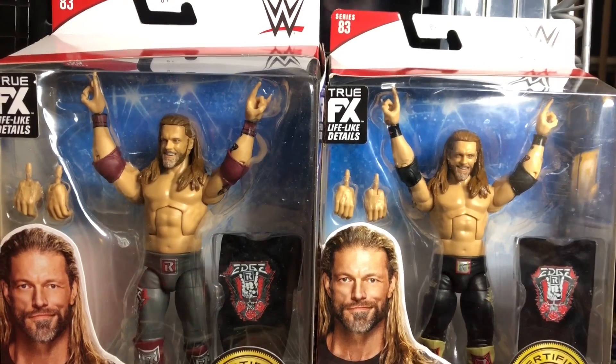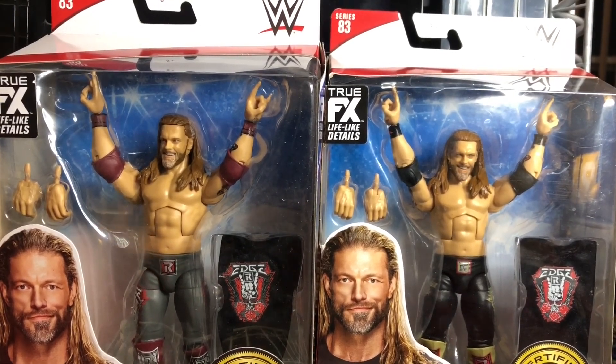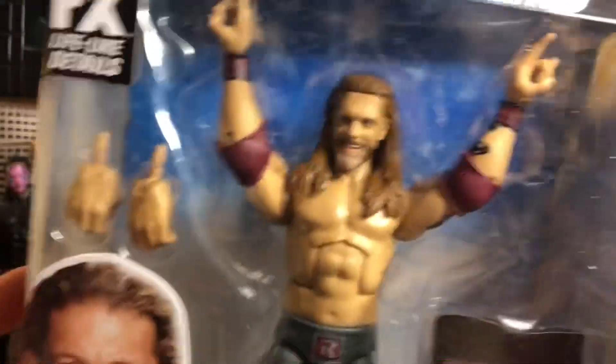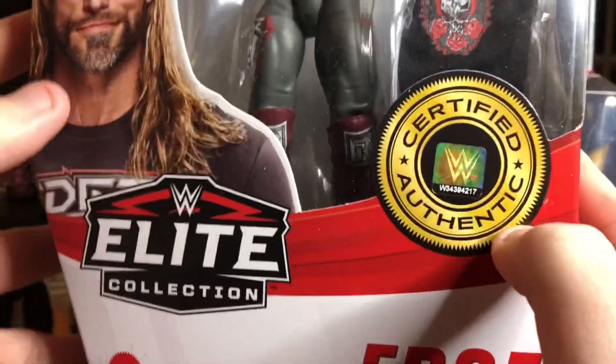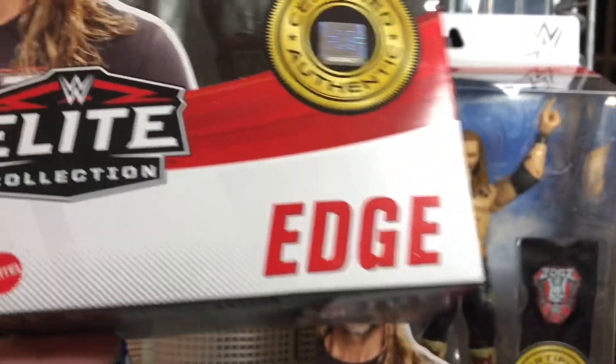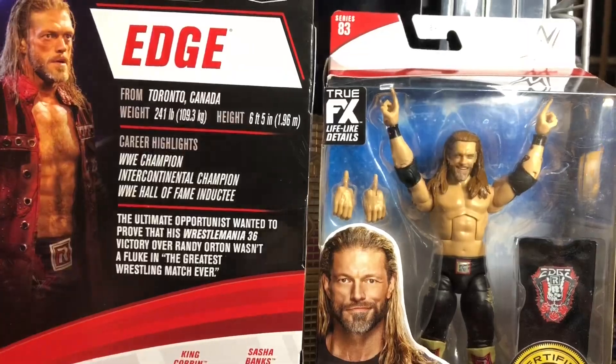These figures look awesome and incredible. But before we take a closer look at the figures themselves, let's take a closer look at the packaging first. I'm only going to show one, because the packaging is pretty much the same. So here he is in the box. He comes with a new Edge t-shirt and interchangeable hands. Picture of Edge on the box. Certified authentic WWE product with the sticker. Elite collection. Edge on the name plate. Picture of Edge on the side. Elite collection. Picture of him from WrestleMania 36 with the Elite collection logo.